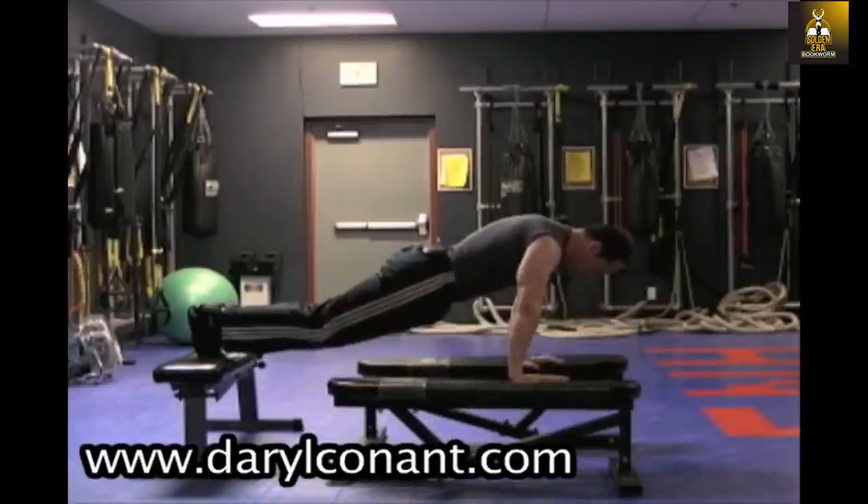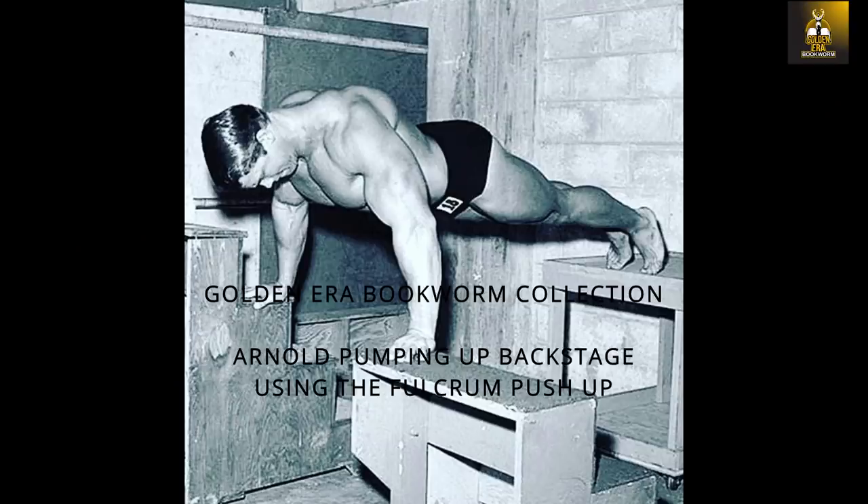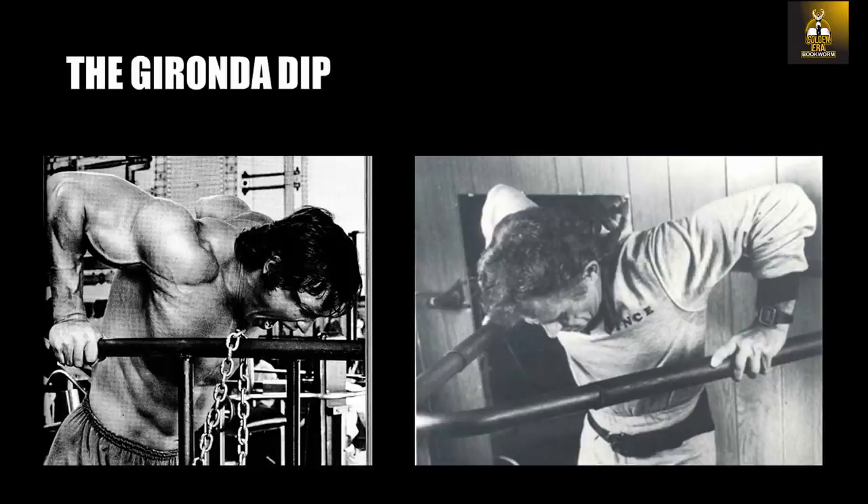Thank you to Daryl Conant for this video which can be found on YouTube. Now have a look at this photo — who do you think that is performing the fulcrum push-up, pumping up before entering the Mr. Universe competition? This particular photo was taken just after this bodybuilder was training in the US. Yep, you guessed it — that's Arnold Schwarzenegger performing fulcrum push-ups, just like his mentor Vince Gironda taught him. It is no wonder that Arnold could later progress into the Vince Gironda dip as we saw in the initial photos.